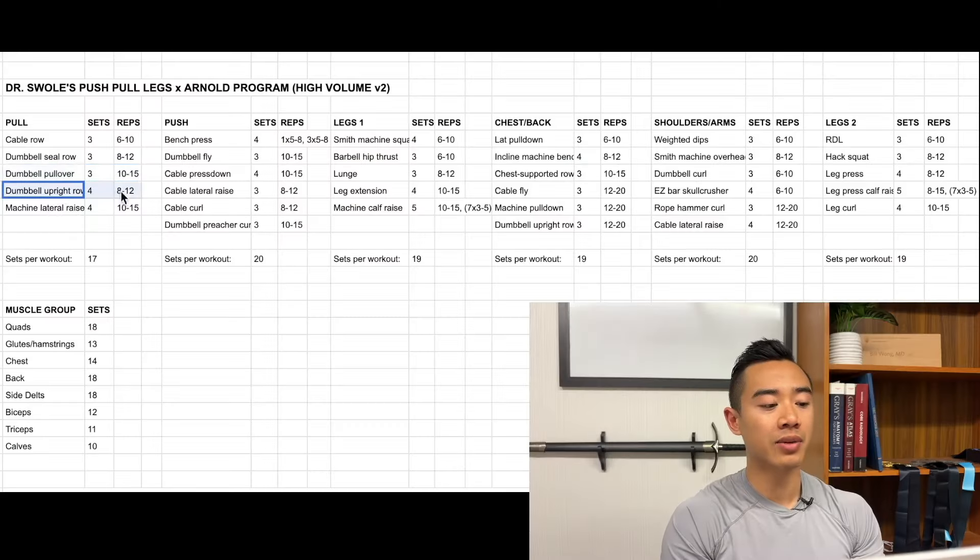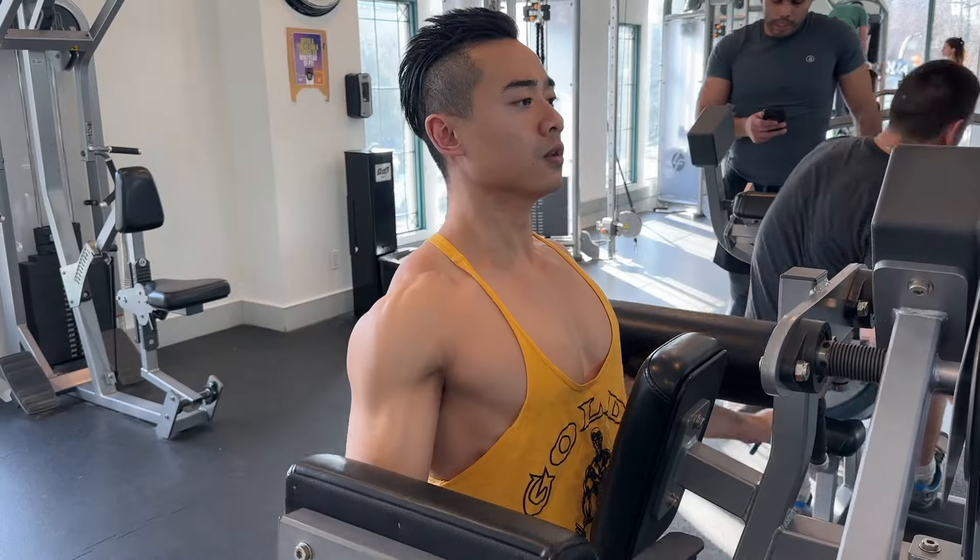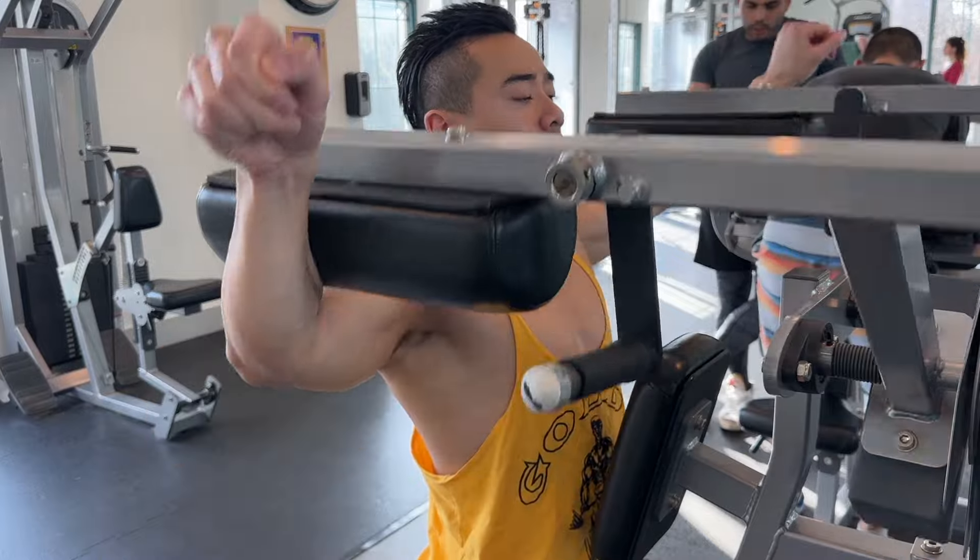After that, we have dumbbell upright rows for the side delts, but also the traps, four sets of eight to twelve. I do consider these more of a side delt movement, but I've lumped them in here as sort of a pulling movement. Then we've got machine lateral raises, also for the side delts, four sets of ten to fifteen.